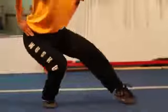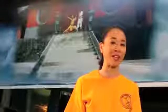Cat stance, or shu bu, is the most recognizable stance in kung fu. In a cat stance, place 90% of your weight on the back leg and 10% on the other.